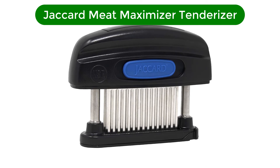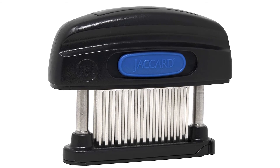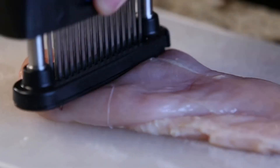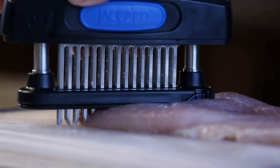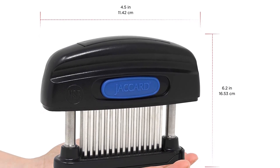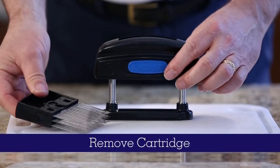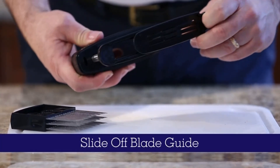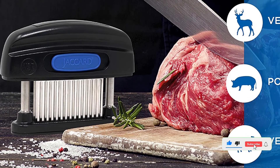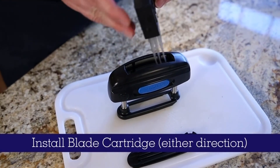Number 4. Our fourth best pick is the Jaccard Meat Maximizer Tenderizer. One of the original bladed meat tenderizers for home use, this updated model has 45 blades that plunge all the way through a steak, chop, or boneless chicken breast for more tender, easy to marinate meat. Since it has so many blades, this tool makes short easy work of tenderizing meat. Just press down to send the blades out, and they retract automatically as the tenderizer is lifted away from the meat. While this doesn't flatten meat like a mallet-style tenderizer, the meat can get a little thinner as it relaxes and spreads out. This can be washed in the top rack of the dishwasher, and for a more thorough cleaning, the blade assembly can be removed to be cleaned separately.